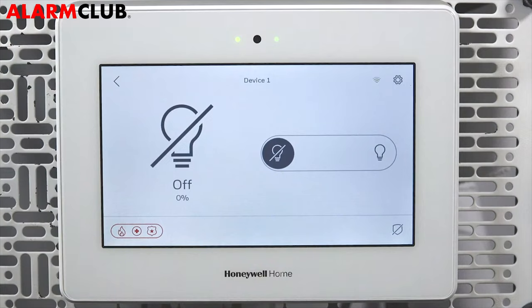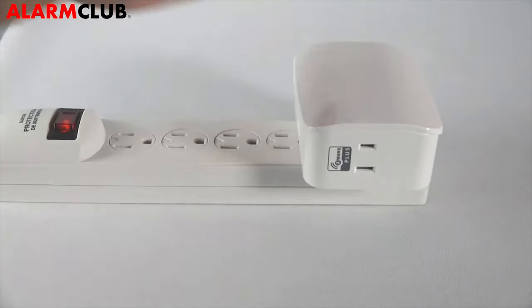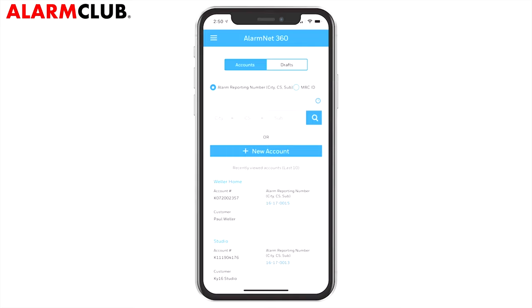Congratulations! You have successfully paired a Z-Wave dimmer to the Pro A7 Plus. Please continue watching this video if you'd like to learn how to enroll a Z-Wave device using the AlarmNet 360 app. Follow the previous steps on powering your Z-Wave dimmer. Enrolling Z-Wave devices using AlarmNet 360 will make setup easier as you can enroll each device at its location without returning to the control panel.